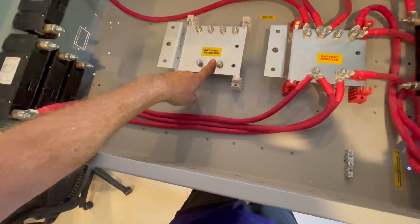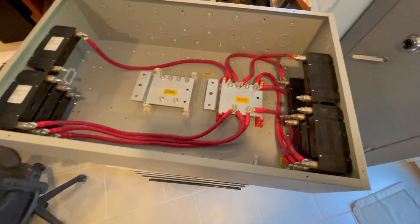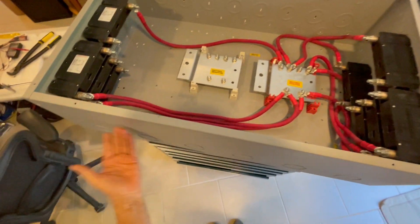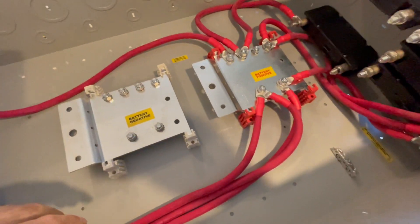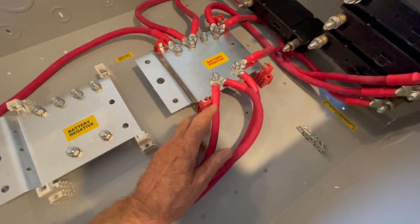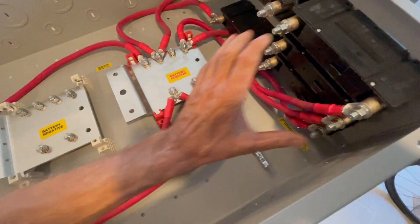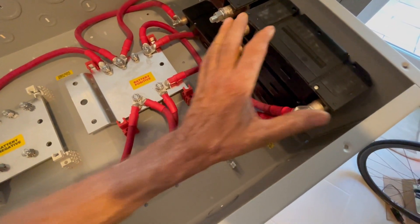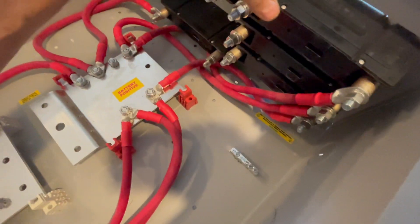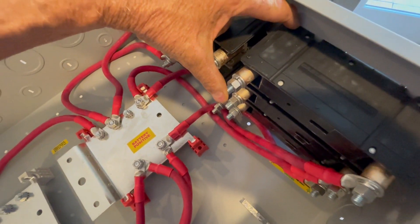That's right, thousand-amp bus bars. This box is large — it's three feet by 22 inches by nine and a half inches deep. It doesn't maybe look so large in the photo, but these are one-aught cables. These breakers are each seven inches long, an inch and a half thick, and this is three inches — but really with the terminal lugs, four and a half inches front to back.